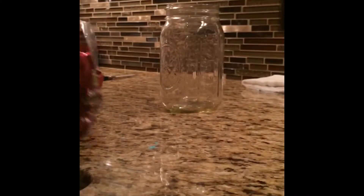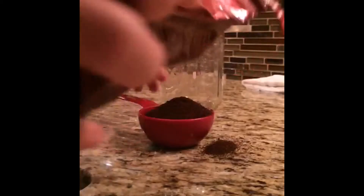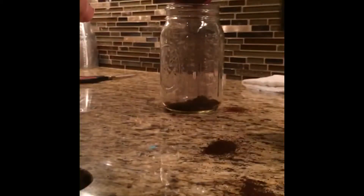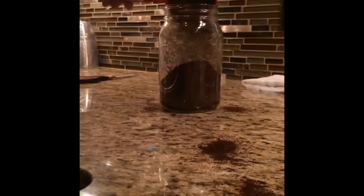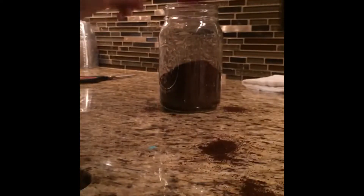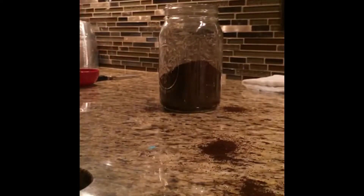The first thing we're going to do is measure our coffee beans, and it works best if you use finely ground coffee. I'm going to use just under one and a half cups. And then for my water, I'll use approximately four and a half cups.